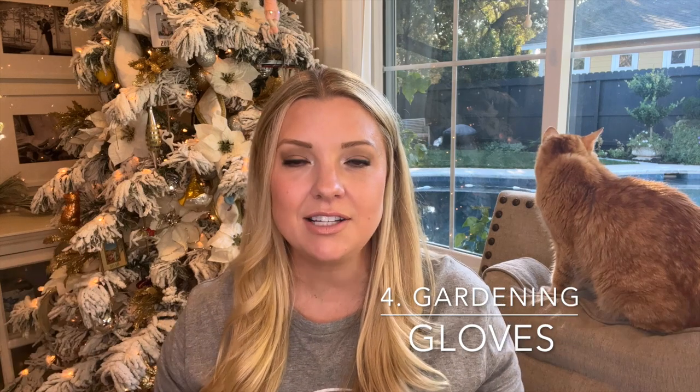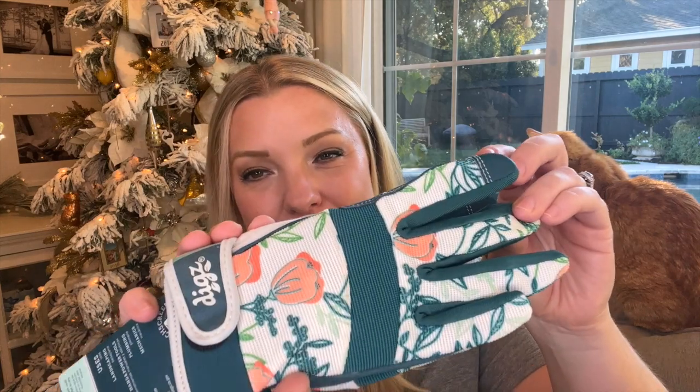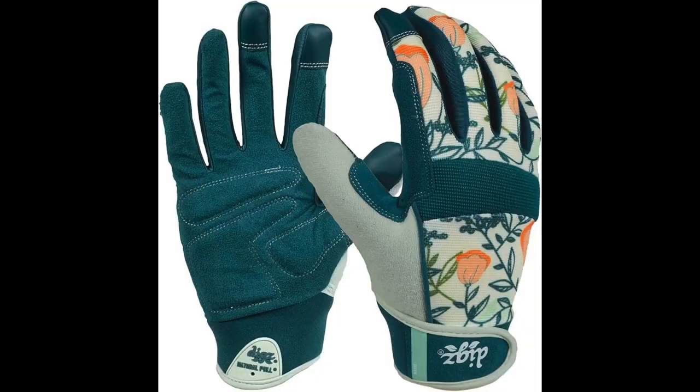Number four is gardening gloves — every gardener needs more of them, so it's the perfect gift. The first ones I want to show are Digs gloves, which I'm getting for my mom. I love the pattern, and the Digs brand has a lot of different patterns. These are more high-performance, much thicker than the gloves I personally use, and they're touchscreen compatible, which I thought was pretty cool — really good quality.